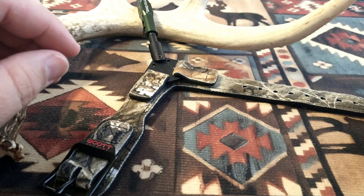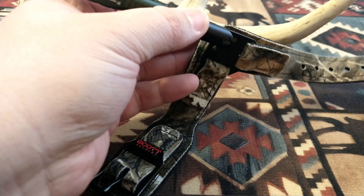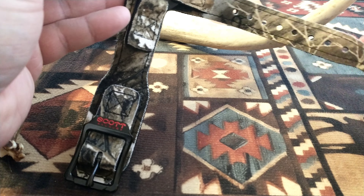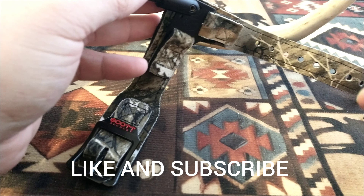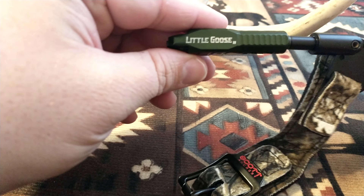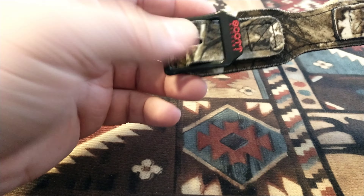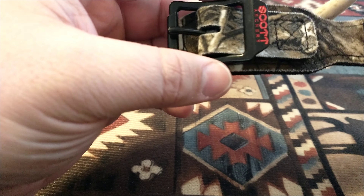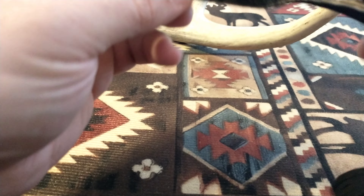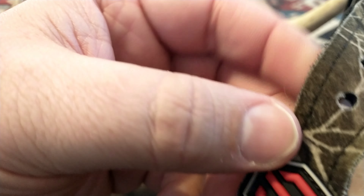All right guys, thanks for clicking on the video. Today we're going to do a little review on my Scott Archery Little Goose 2. If you could like, subscribe, and leave a comment below — tell me what release you use and why. Let's get a little discussion going. I know a lot of you that watch my videos are long-time bow hunters, most of you better than me, so let's talk and help each other out.